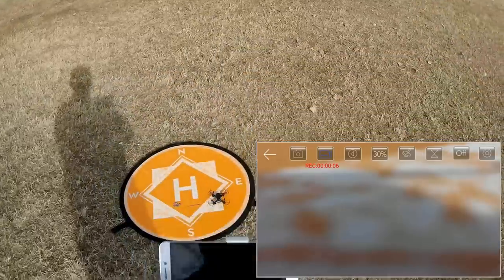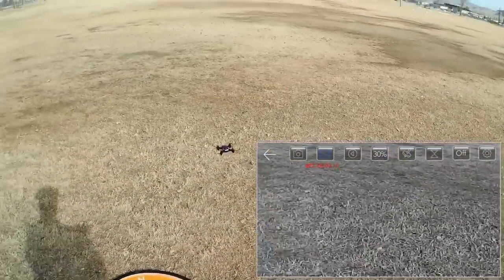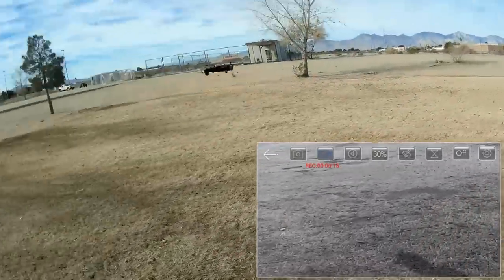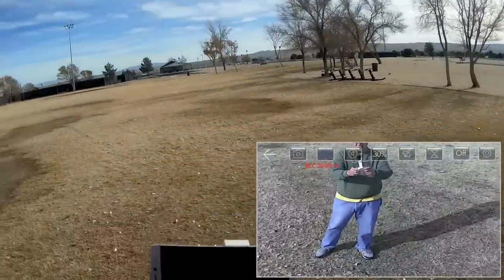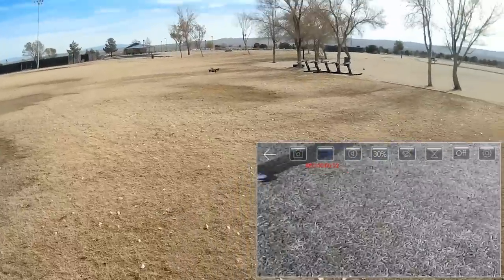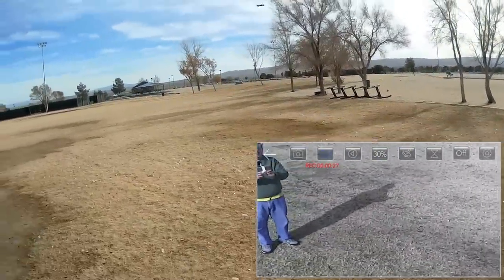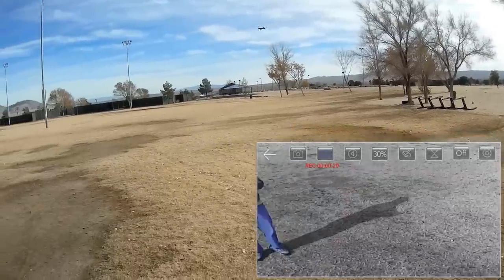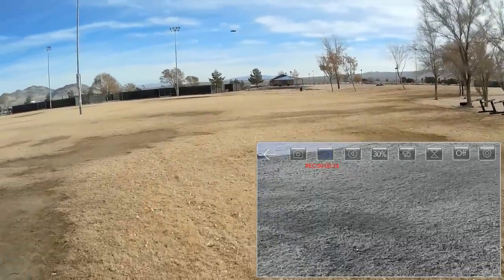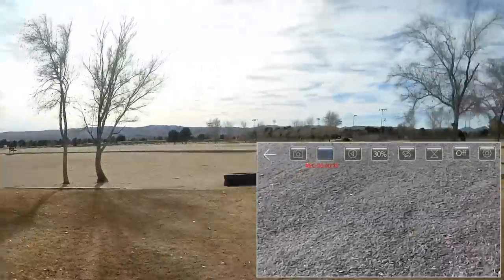Let's try the takeoff button to see if that does it — automatic takeoff works. Let's get up a little higher and get in the picture. Notice right away that the camera is pointed slightly toward the ground with this drone. I've got a little bit of a breeze here and it's having a little bit of a problem fighting this breeze, so we're going to go to the highest rate and head upwind.